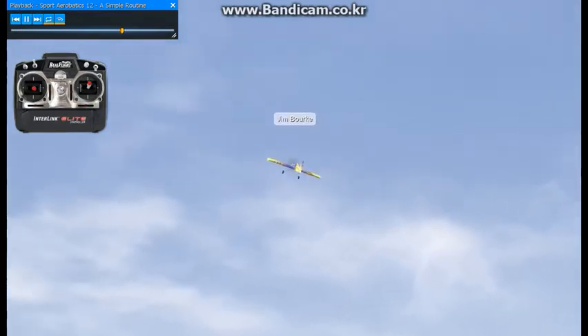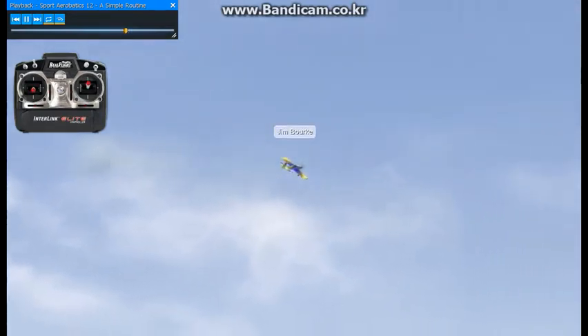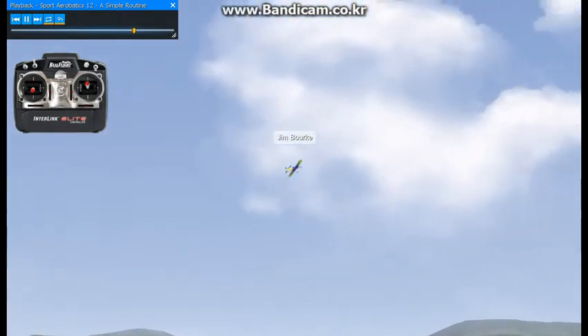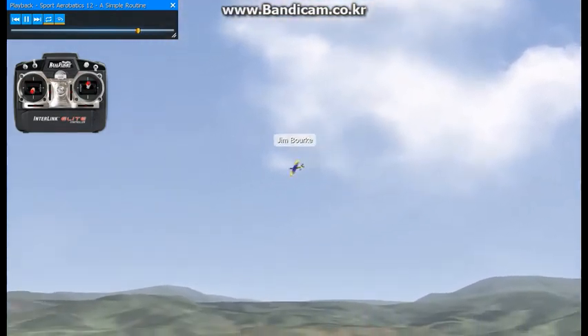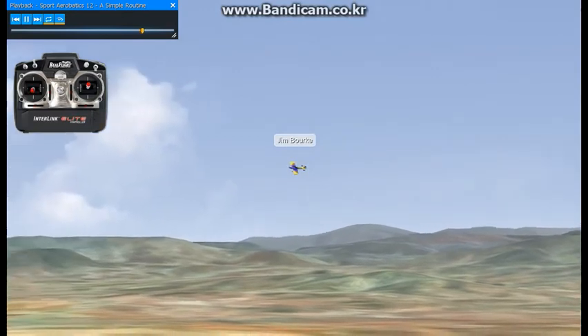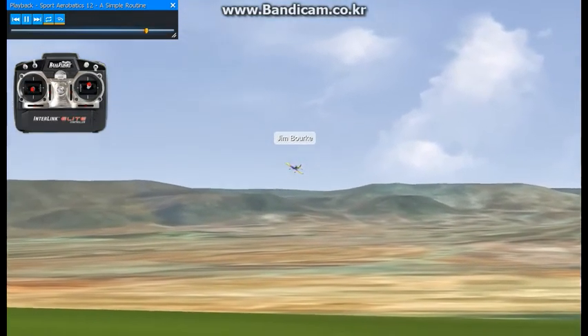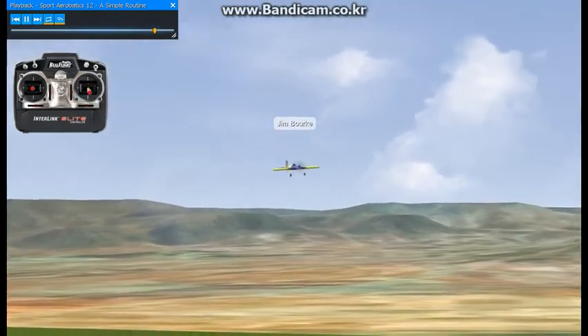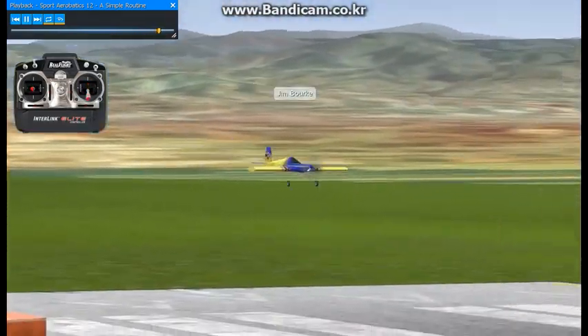So that's a basic sequence you can practice in real flight and then attempt at the flying field. It's really helpful to practice a routine because it forces you to leave one maneuver prepared for another — it's a lot harder than just repeating the same maneuver over and over. And I'll bring it in for a landing. I hope you found these virtual flight instruction recordings to be helpful.